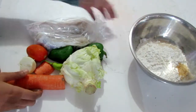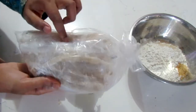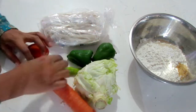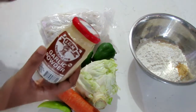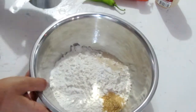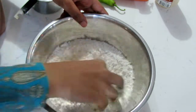For our buljol, of course, we need our salt fish. I prefer to buy it in the pack — it's much easier to work with. And we're going to be using cabbage, sweet pepper, carrot, pimento, tomato, onion, and a little bit of garlic powder for some extra flavor.